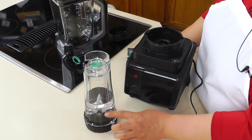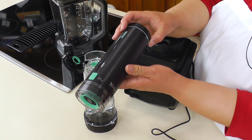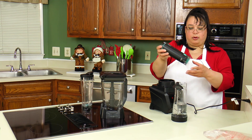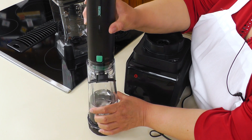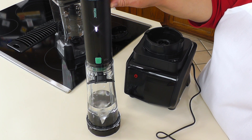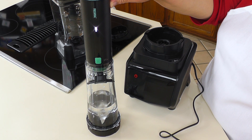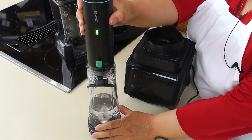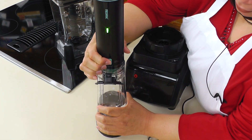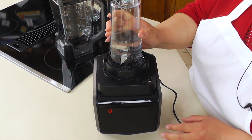This is our individual cup and this is our vacuum pump — they even give you the batteries for it. You put your pump on here and pump the air out. You can see the little bubbles going in there. Once we've got all the oxygen out, we close it up, put it on the blender, and we're going to blend.